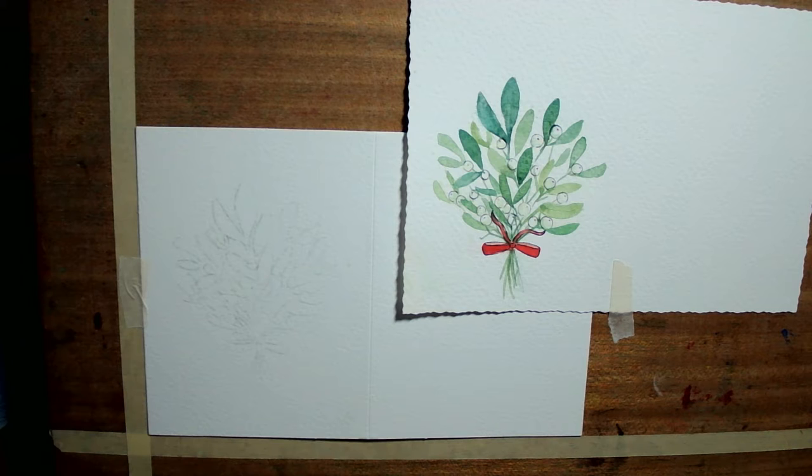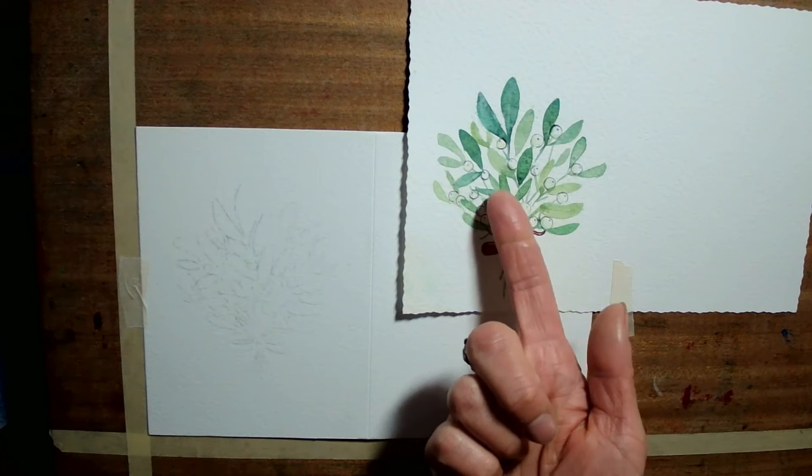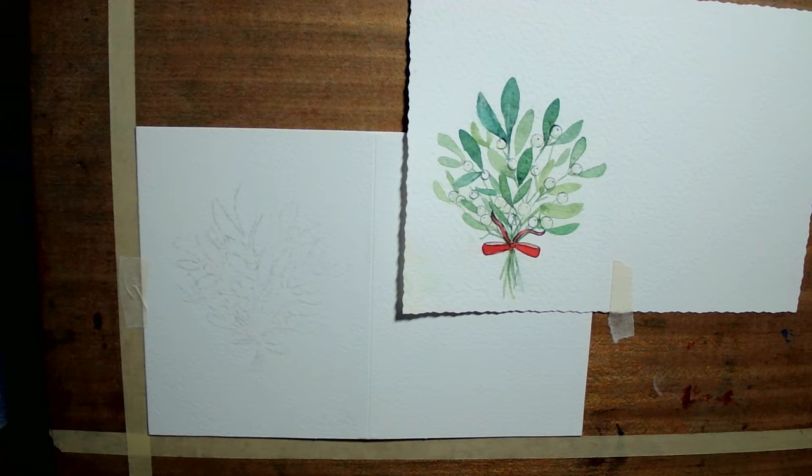If you want to cool your green down and you've got a jadey one, just add a little bit of alizarin or even a little bit of purple and that will cool your colours down. So I've got a medium sort of green and I've just added a little bit of purple. It may not be exactly the same colour. Don't panic too much about your exact shade of green.